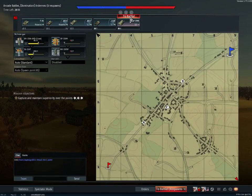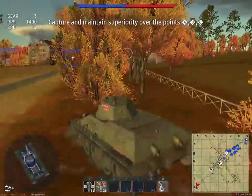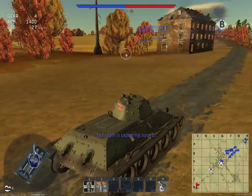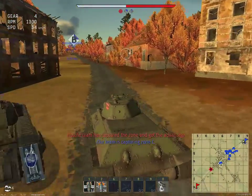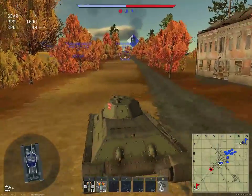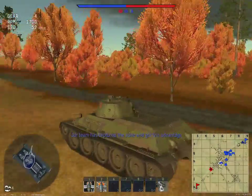Hey guys, Sportshot here, and today we're doing a tank review on the T-34 1940 edition. It's kind of customized. Its front and side armor are 45 millimeters, and then its back plate armor is 30 millimeters. The turret armor is about the same, so the armor is pretty nice in this tank, plus the slope which will add more effective armor.